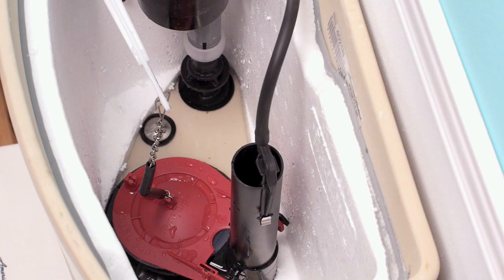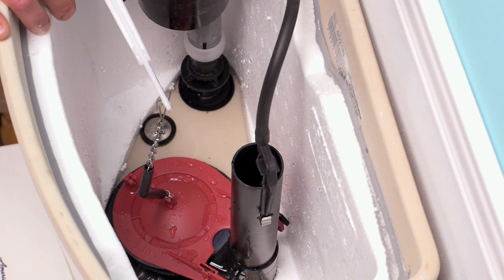Now I'm going to show you how to change out the flapper on a traditional style toilet. Similar to the dual flush toilet, you need to shut the water feed off and completely drain down the tank. As soon as your tank is completely drained, you're ready to remove your flapper.